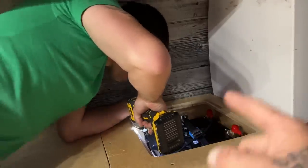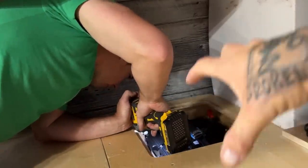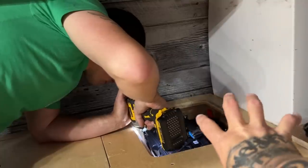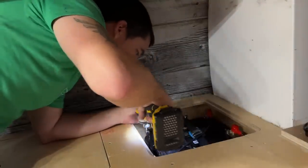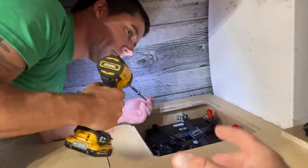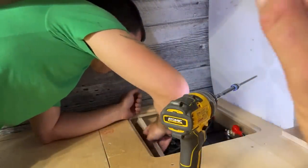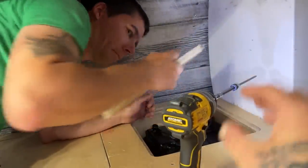In the back corner where the SOK batteries are, he has a cable strap across the top which has locked those things right down in the corner, and now he's putting a block on the side to cage everything in nice and tight. That way when bouncing around in the backcountry, the batteries are going to stay locked in right there with no problems at all.